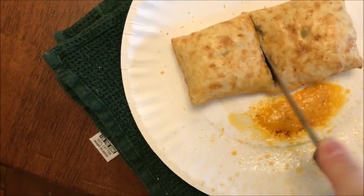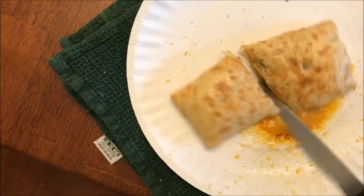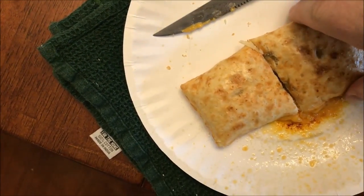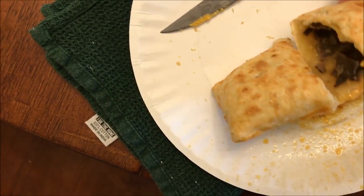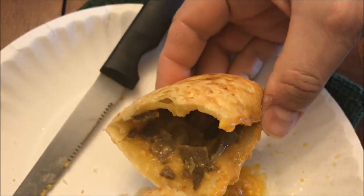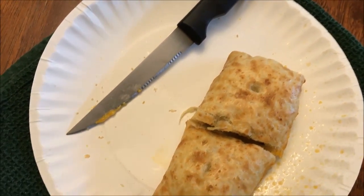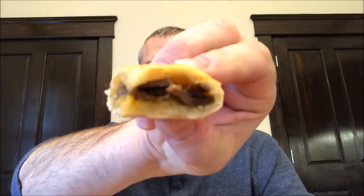I do have to say it smells pretty good. It's hard to cut something with one hand. That's the filling inside — steak and cheese. I'm going to let it cool off for a minute and I'll be back. It's cooled off now, so here's what I've got — steak and cheese. I always cut it in squares so I can just pick them up and eat them. I know you can eat the whole pocket, but I just don't do it that way.